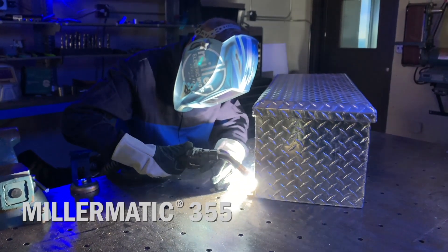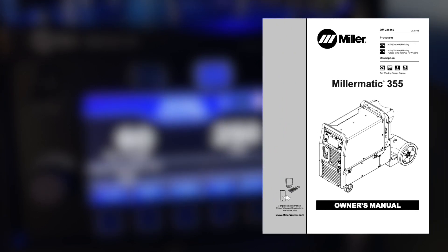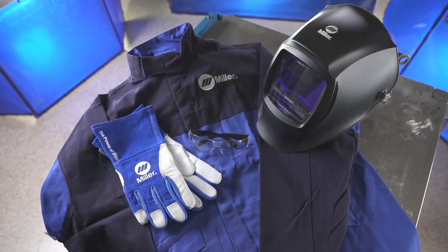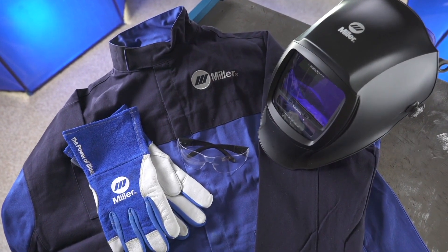We know you're eager to try out your new machine, but before you begin setup, please take a few minutes to review important safety information and tips for the Millermatic 355, and remember to wear appropriate safety gear during setup and welding.